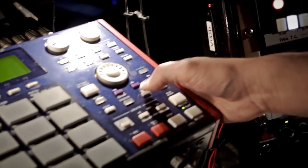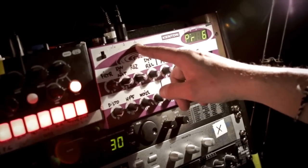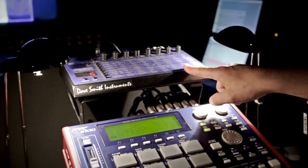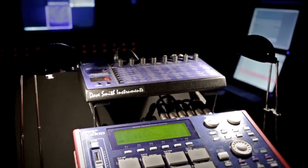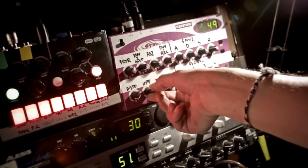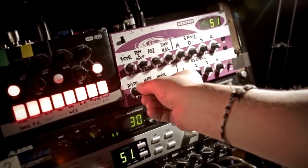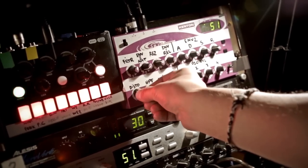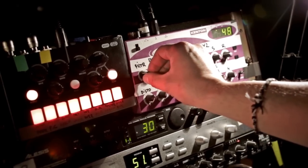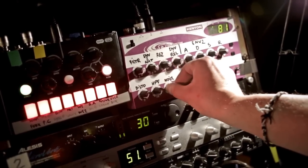I also use this MIDI controller to control a synthesizer called the Evolver from Dave Smith Instruments. With this controller I can change parameters like distortion, filter, and noise.